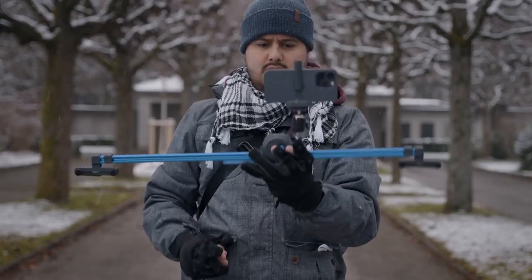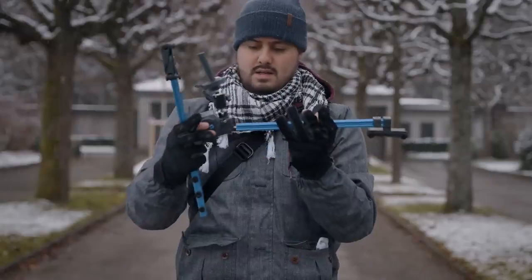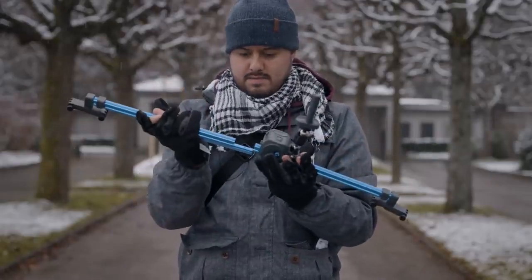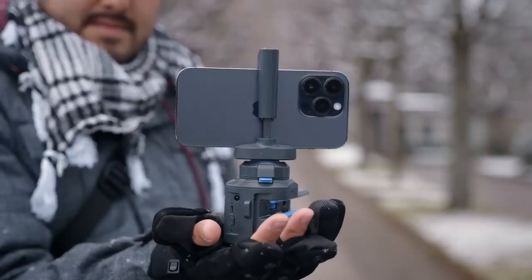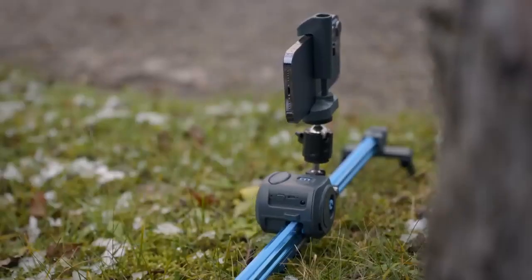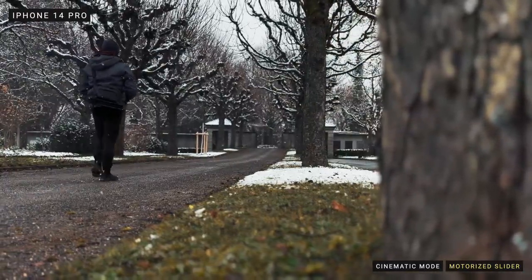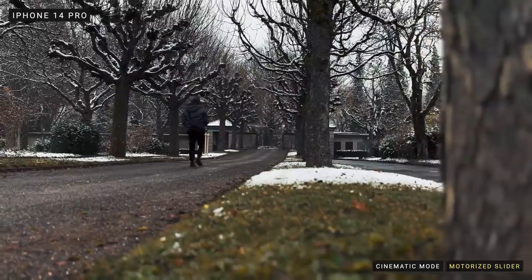Last but not least is the motorized slider by Grip Gear. I don't always bring a slider with me, but for those who do a lot of product shoots or time-lapse videos, this inexpensive motorized slider can also be used with smaller DSLR cameras. It's modular — you can take it apart, put it in your bag, and it's really easy to use. There are multiple functions: not only can you use it as a slider, but also as a 360 system. What's great about a motorized slider versus doing it manually is that the movement is constant and you get really smooth slide shots, which is otherwise difficult using a gimbal or doing it handheld.